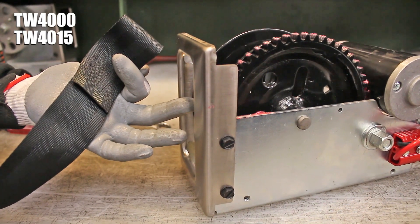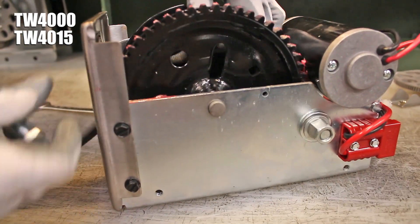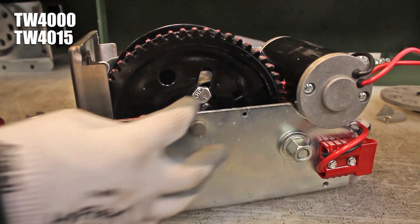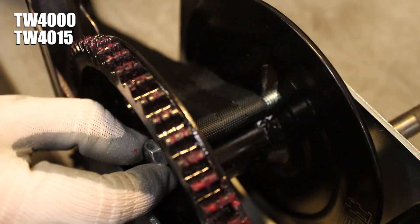Make sure the stitching on your new strap is facing down, then line up the loop in the end of the strap with the oblong-shaped slots in the reel. Slide the reel bolt through the slots and strap loop, and tighten the nut on its end with your 9/16 inch wrenches until it is just barely snug.